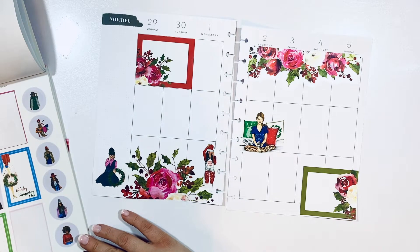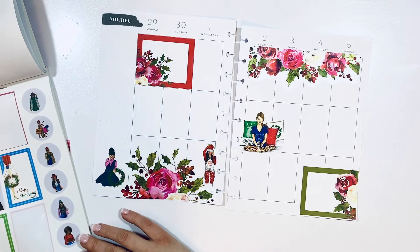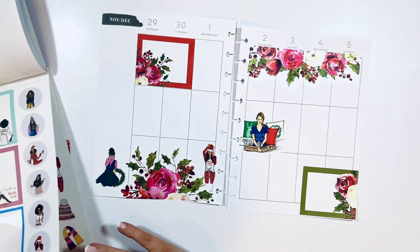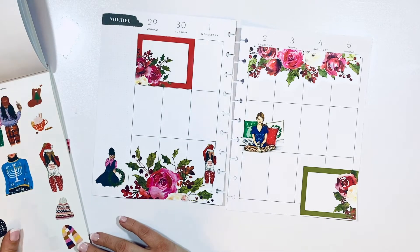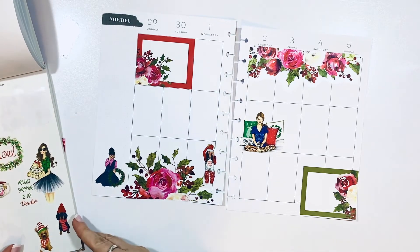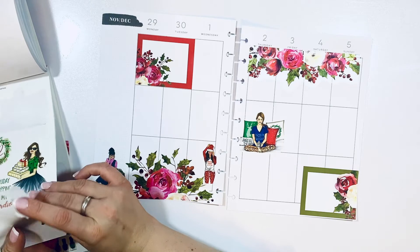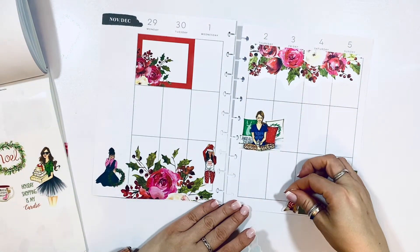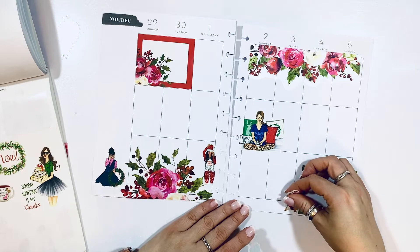It's pretty sad for me that Christmas is the only time I can use this book because there are just so many Christmas models in it. I have so many Christmas books that once the season passes they just sit and wait for it to come again, which is just pretty sad.